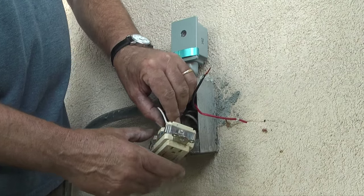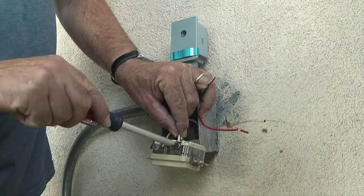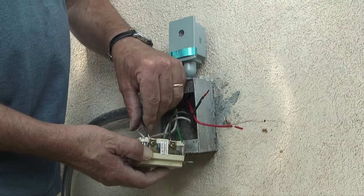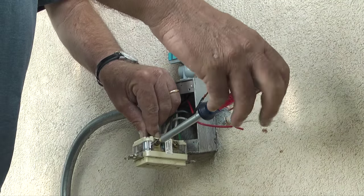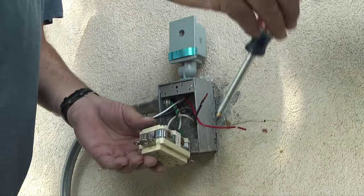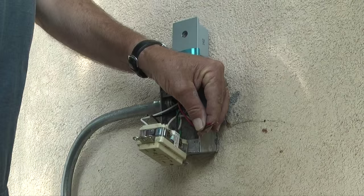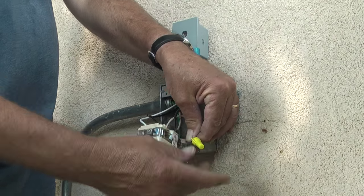Then I'll connect the white wire from the photo cell to the common side of the plug, and the black wire from the photo cell to the hot side of the plug. When those wires are connected, I'll take the red wire from the photo cell and connect it to the black wire feeding the street light.